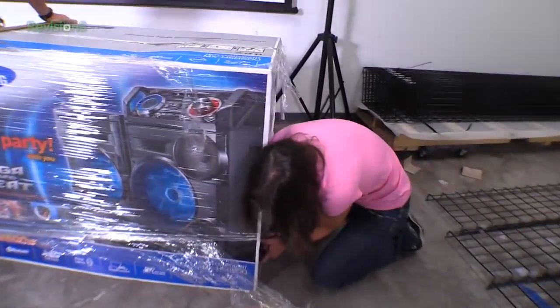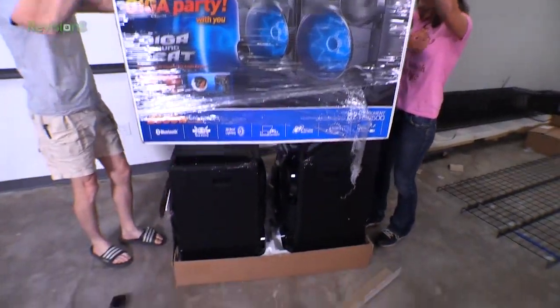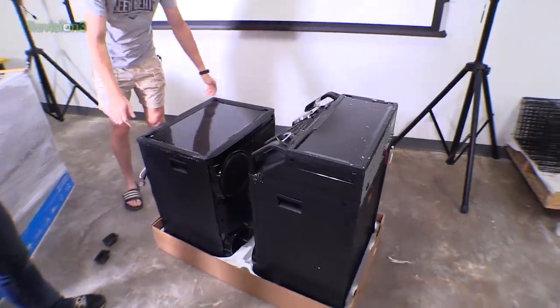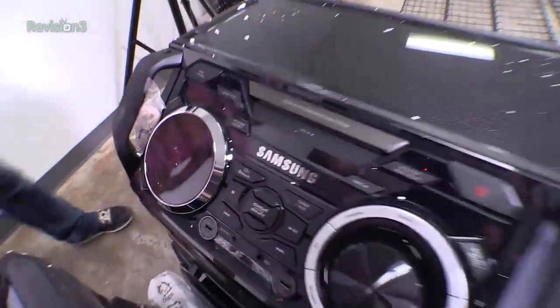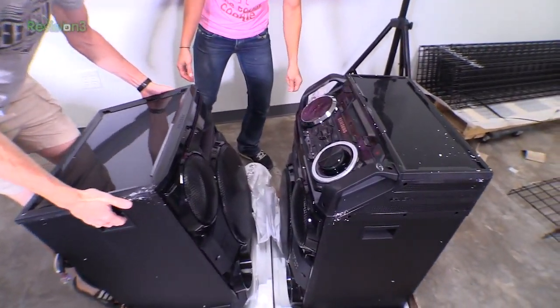Did you get your side? Almost. There we go. Now we should be able to — oh, there you go. Be careful. Gently. Gently. Wow. Oh my gosh. That is big. Oh, styrofoam. I don't even know what to say. That thing is huge. I cannot wait to hear this thing.